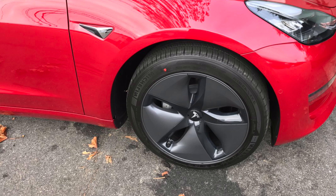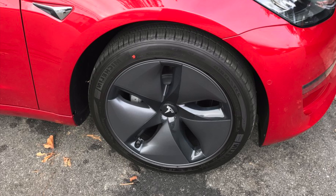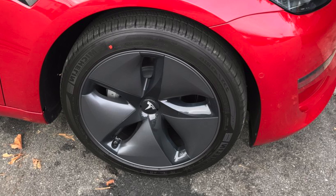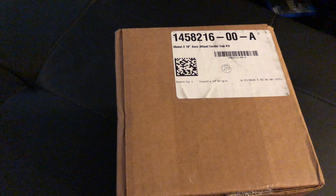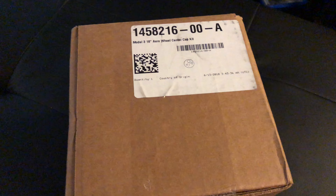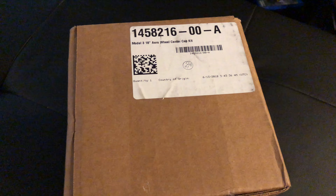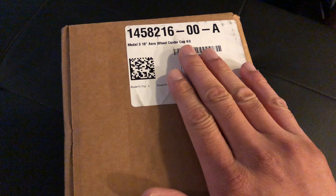The Model 3 comes with these hubcaps to improve efficiency, and that translates to about 4%, so you're going to get extra mileage — especially at high driving speeds, whereas at low driving speeds it's not as efficient. There are people on the internet who have done this test if you want to look it up. I'm not here to tell you about the efficiency; I'm here to tell you about the aero center cap kit.